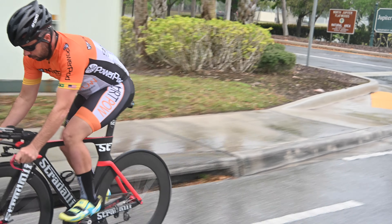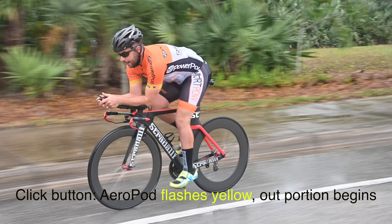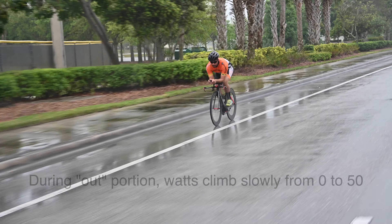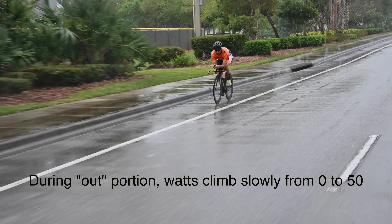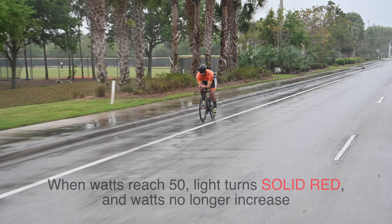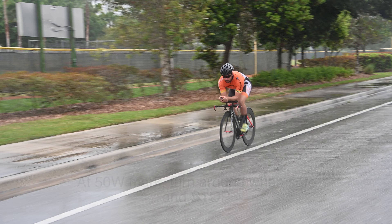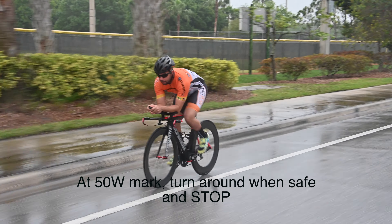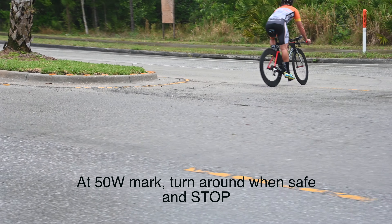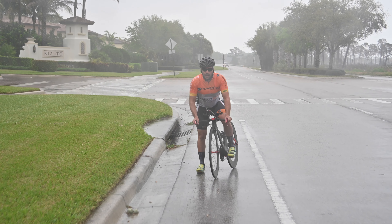I'm out on a straight road. Press the button once on the Aeropod and get down on your aerobars, because you want to ride in the position you're going to be testing your CDA in most. On the Garmin, you'll see wattage climbing from zero to 50 watts. At the 50-watt mark, the Aeropod will illuminate a solid red LED. At that point, stop the bike completely and turn around. My Garmin reached 50 watts, I came to a complete stop, turned around, and here I go.